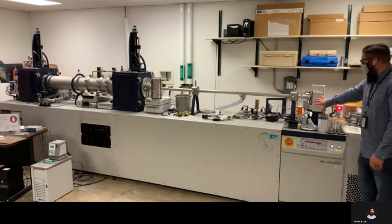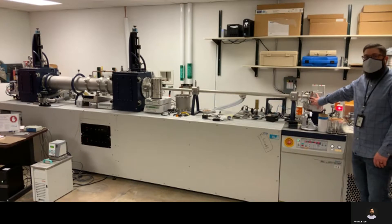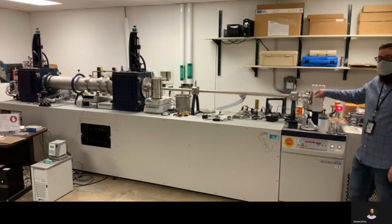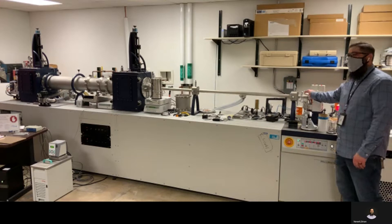We'll start with the generator over here. We have a copper rotating anode that's rotating at about 4000 RPM. We're then hitting that with basically a stream of electrons to generate our x-rays.